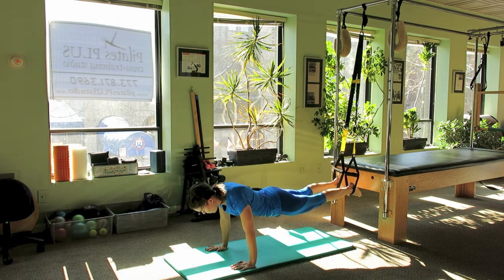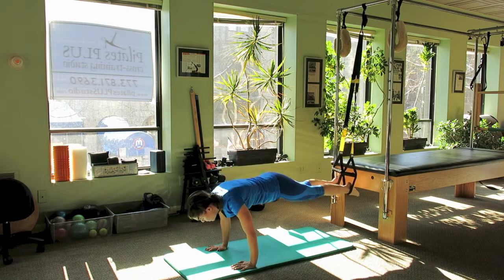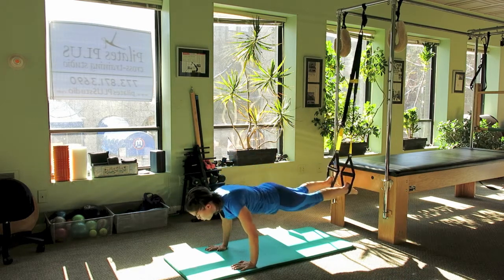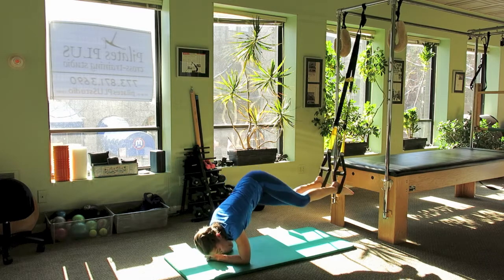Next we're going to go into a pike up, scooping the abs in as you lift the hips towards the ceiling. Then I'm going to lower down to my forearms in a plank hold and we're going to bend the knees side to side as we scoop the abs and obliques in.